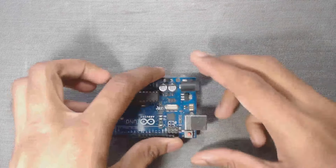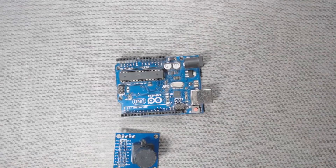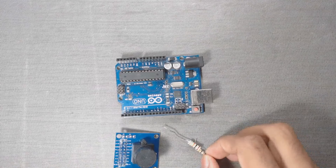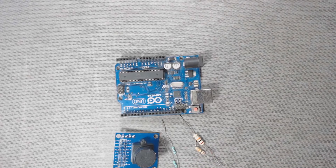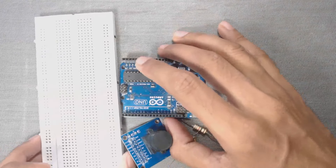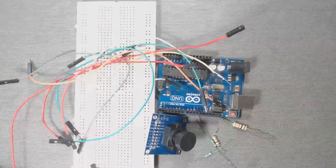To connect this module with Arduino Uno, we need the Uno, the OV7670 camera module, two 10K resistors, two 4.7K resistors, a breadboard, and some male-to-male and male-to-female connecting wires.